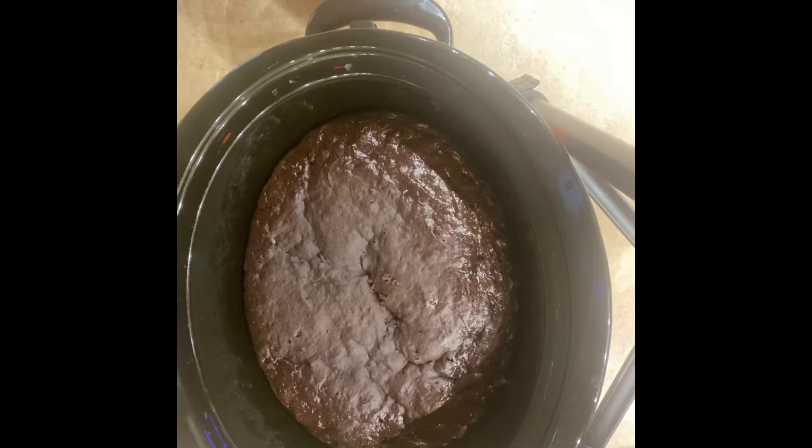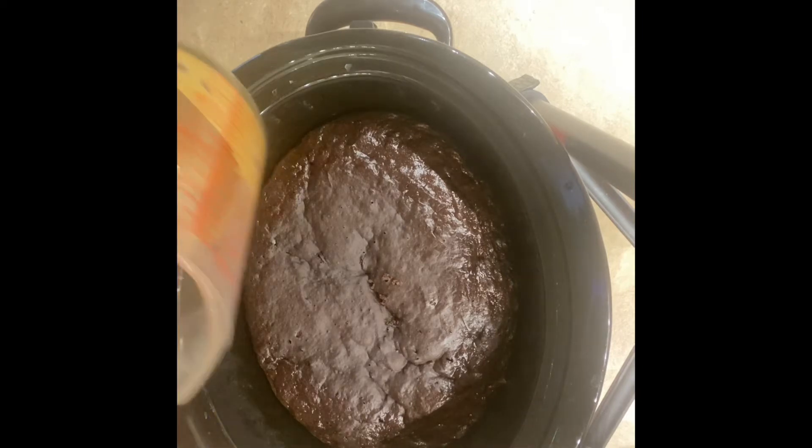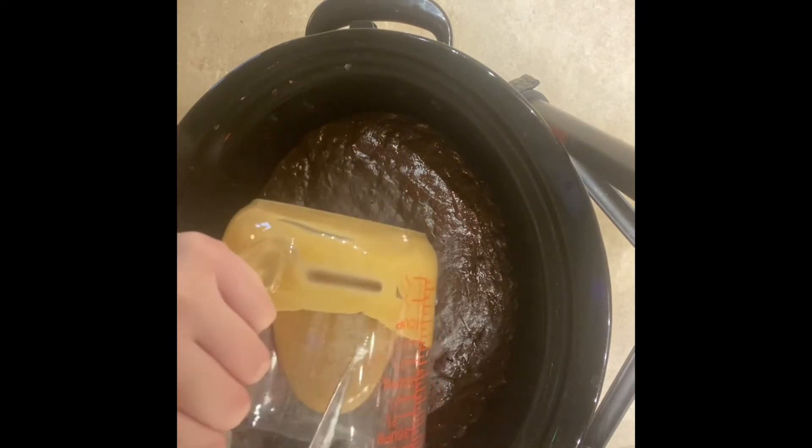The cake is done in the crock pot. Instead of three hours it only took about two and a half hours. I also messed up — you're supposed to cook it on low, not high. I said the wrong thing, my bad. Now I'm going to pour a third cup of melted peanut butter over the cake.